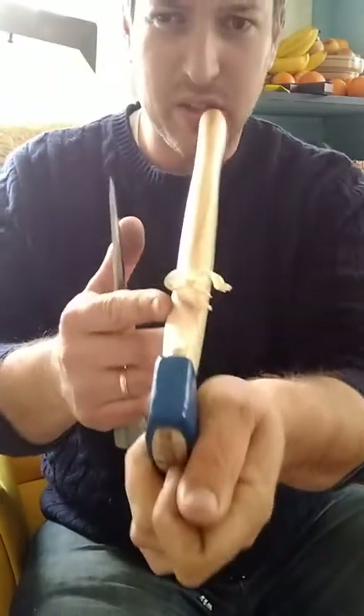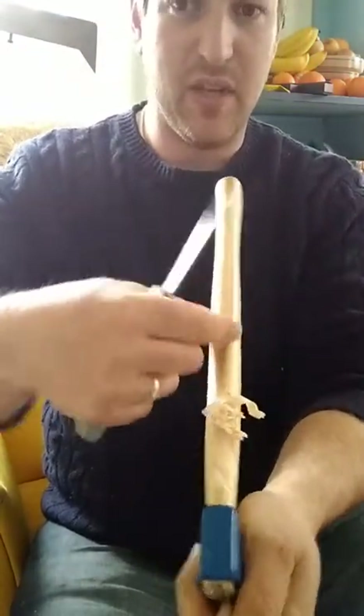At this point I want to knock down these sides here to get it to be more similar in shape.